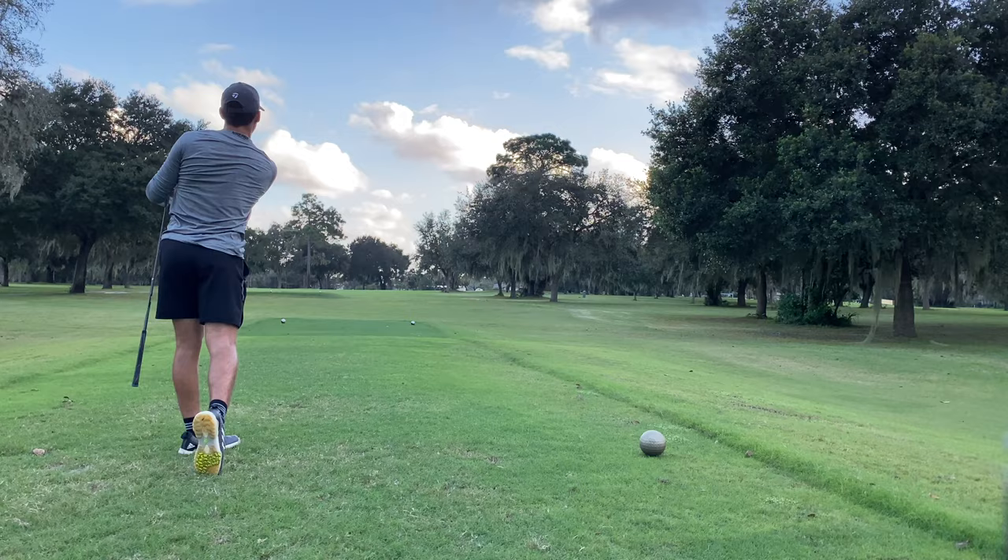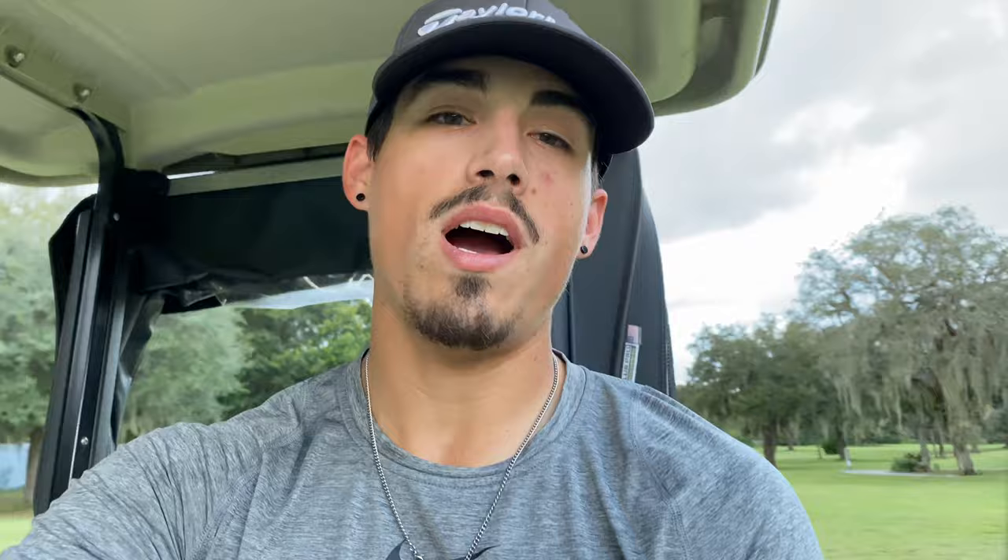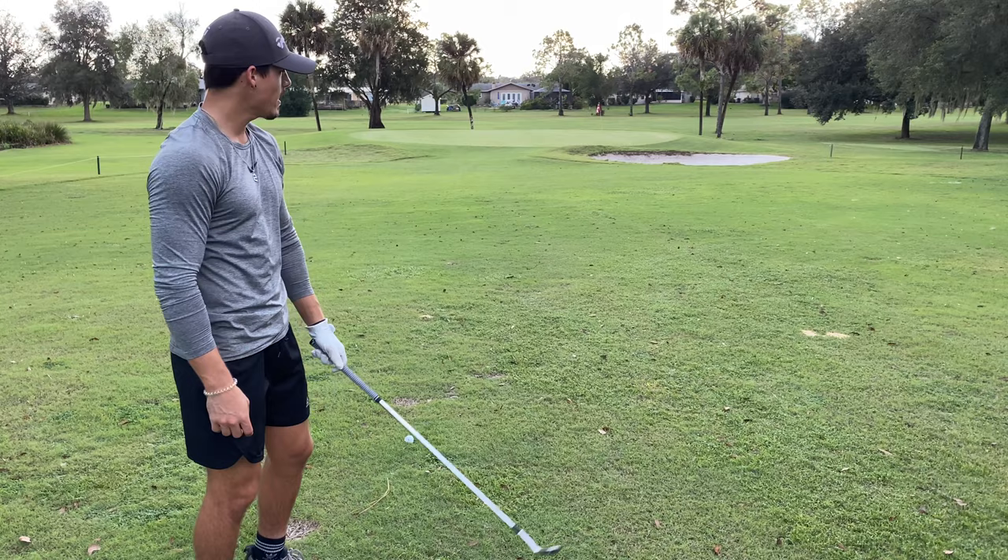Coming up to my second hole — hole number three is a par four dogleg right. I'm going to hit a five wood off the tee. On my way to my second shot, a little FYI about me: I work at Inverness Middle School and I'm the golf coach there. We just had our match yesterday — our boys took third in a championship but they took first in the county! My second shot, I'm 45 yards out, 10 playing in front. Got 60 degree, let's get close.